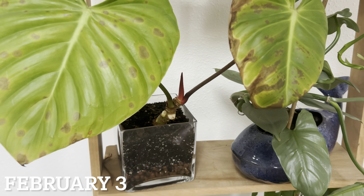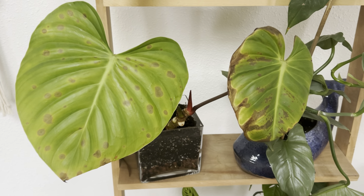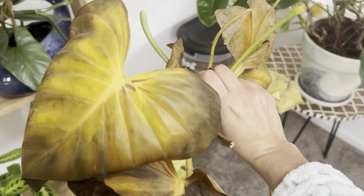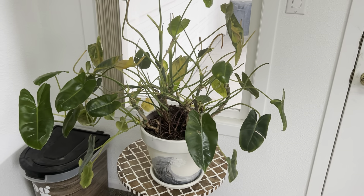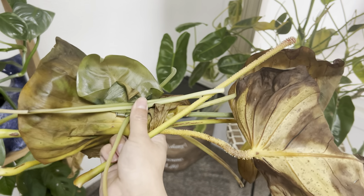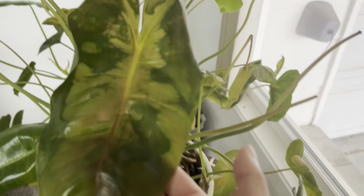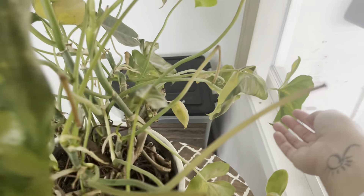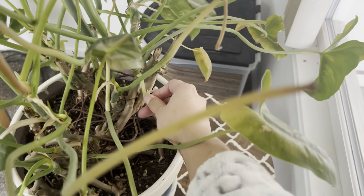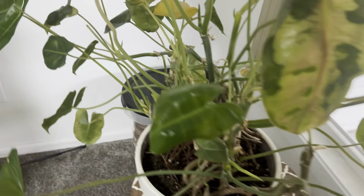Today is February 3rd. I was just gonna do a check-in on my plants. A leaf just fell off the naeng, and I was pulling some of the other really sad guys off. I started doing it on burlmarks and was like, 'I need to show what everybody's looking like.' Burlmarks — clearly we have some really really sad leaves, a lot about to fall off. They literally just come off as I'm standing here, so I'm probably going to go through and take off all the dying stems and leaves so we can start fresh.